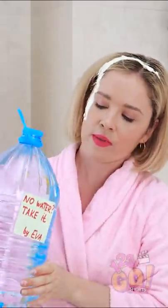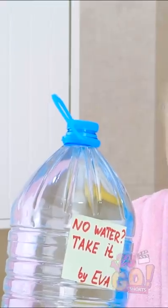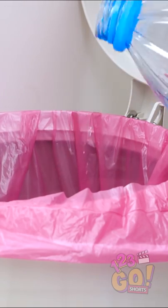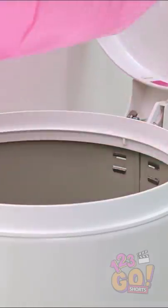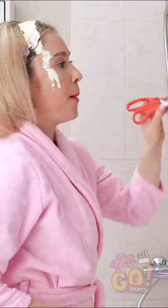But how can I shower with it? Wait a sec, I know what to do! For this hack, pour water into an empty trash bag. Take the bag out and pull it by its handles. Hang it on a hook over the tub. Lastly, stab a little hole in it.